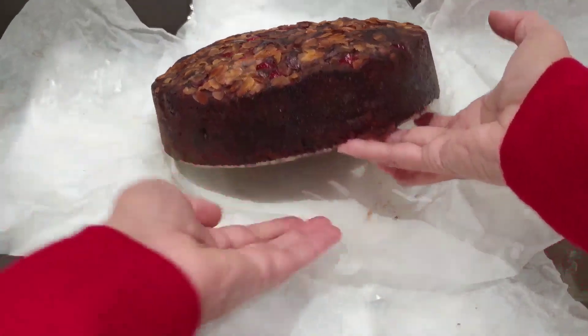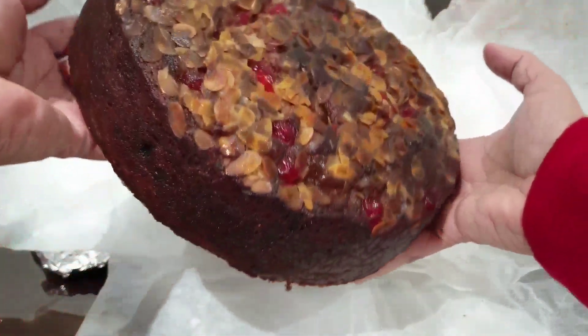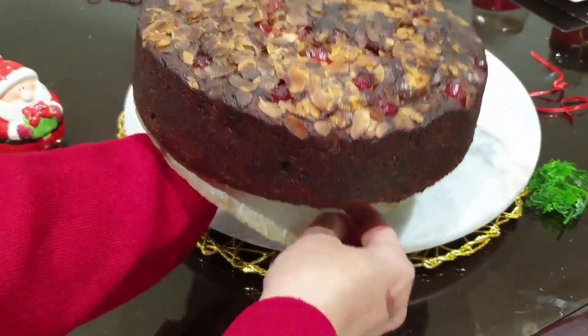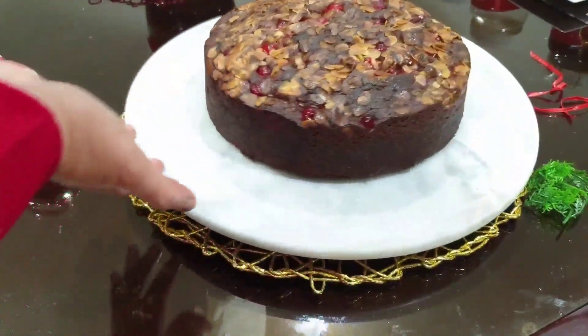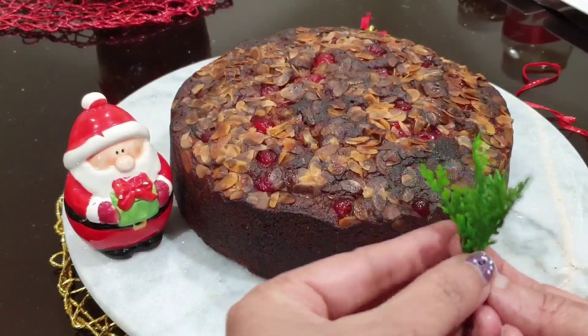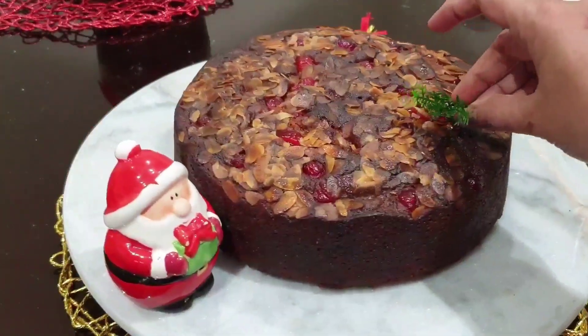Plum cake is made. The cake is baked and it tastes good. For the decoration, it will have a plastic leaf or fresh leaf, with a little bit of sugar.